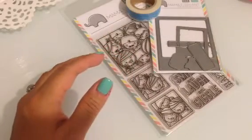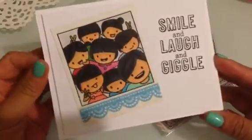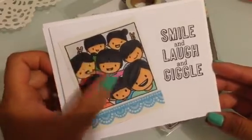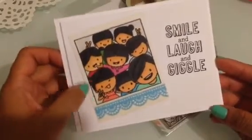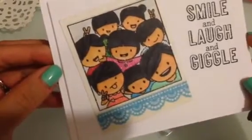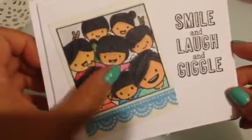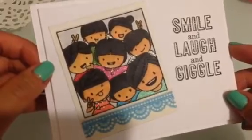The first card is really simple but it's so adorable. All I did was I colored the images and I used my Copics. This is the big Polaroid frame, and then at the bottom that's where I just used the washi tape right here. And then I stamped smile and laugh and giggle. Of course I had to use my Wink of Stella — I used it on their clothing. Look at how cute this is. This is super sweet.